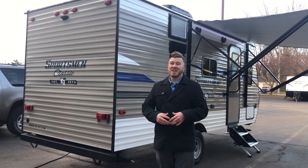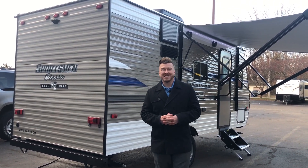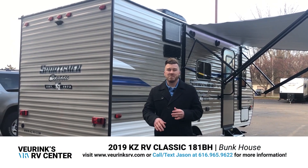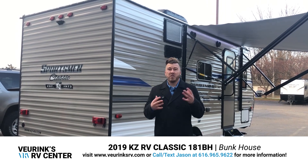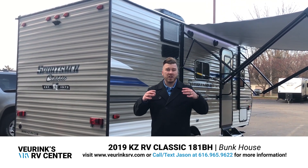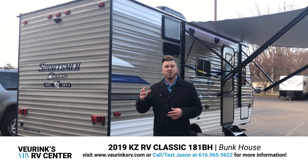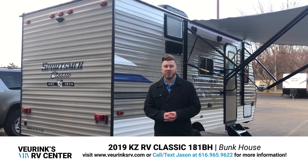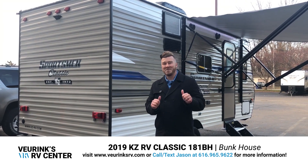Thank you for taking this tour with me on KZ RV's all new 181 Sportsman Classic. This is a great trailer — I know you're going to love it. If you have any questions, my number is at the bottom of the screen, call or text anytime. If you have questions regarding financing, we can take care of that. If you want to know what your trade is worth, I'll handle that too. And if you live on the opposite side of the country and want this thing delivered to your doorstep, we can do that as well.